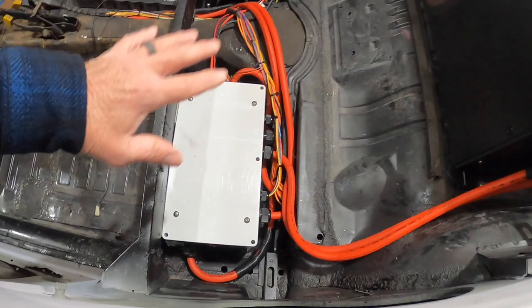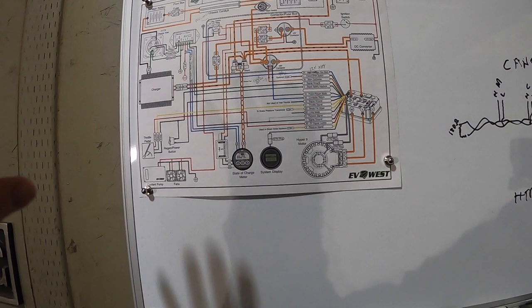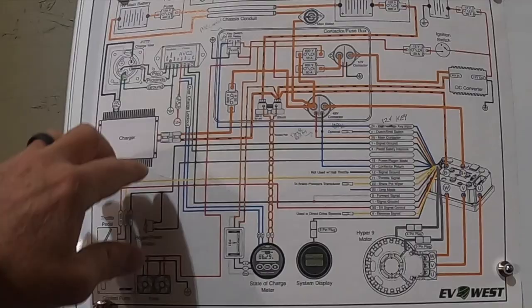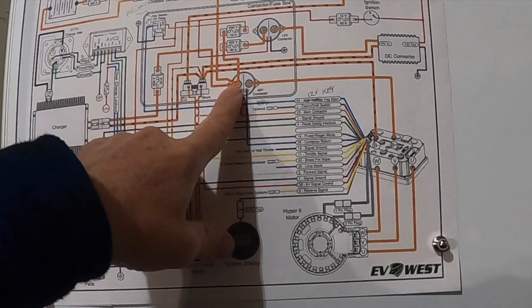Finished up everything in the control box. Here's the wiring diagram — thanks to Michael at EV West who produced this drawing — but I haven't found an actual drawing that covers everything. This drawing is a good reference point but it's not totally accurate for what I'm doing. For example, pin number 24 on the motor controller shows going to high voltage DC — my 150 volts — but if I were to put 150 volts on pin 24 it would burn up the logic board inside the inverter. That's bad — it's supposed to be 12 volts, so I rewired it.